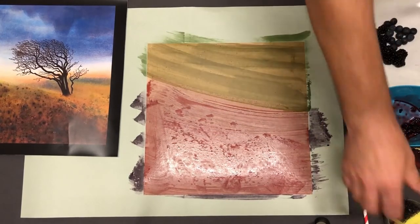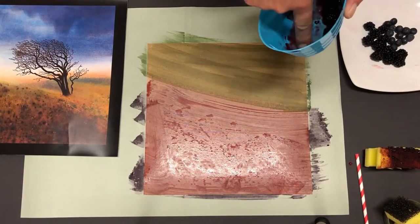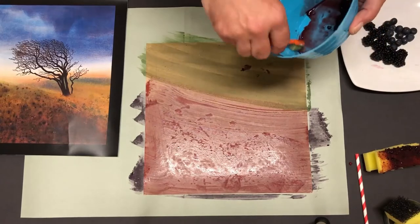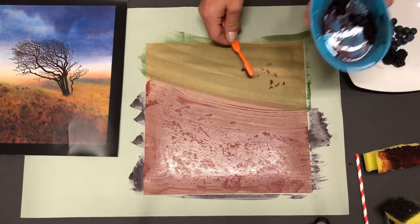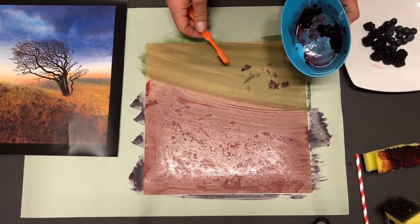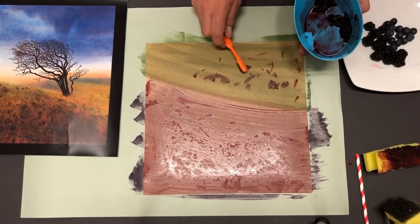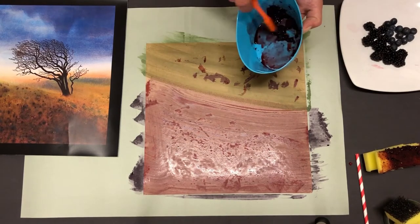The green had some little flecks of dark bits, so we're going to use a toothbrush to randomly put some flecks of dark blackberry into the green area. You can spend a bit more time squishing them on.